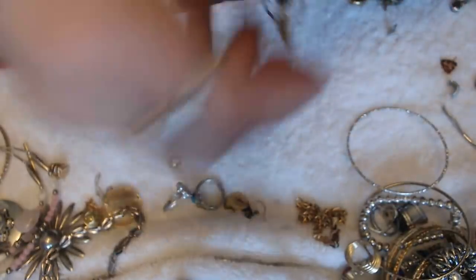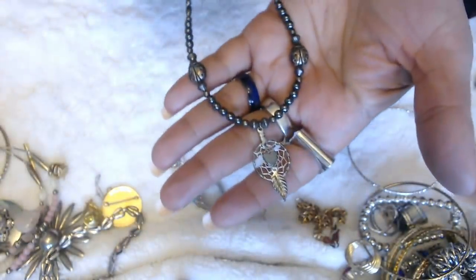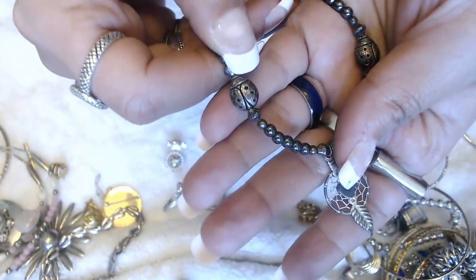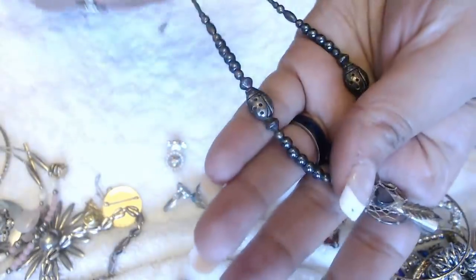And then we have this dream catcher necklace here — look at how nice these are. Little ladybug beads here on the side. I'm going to test that one.